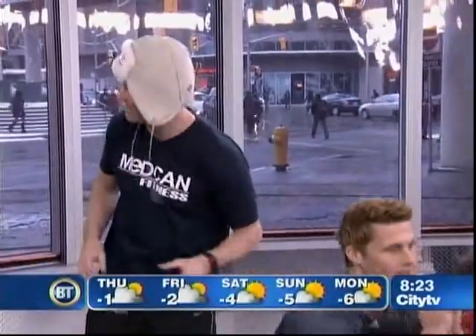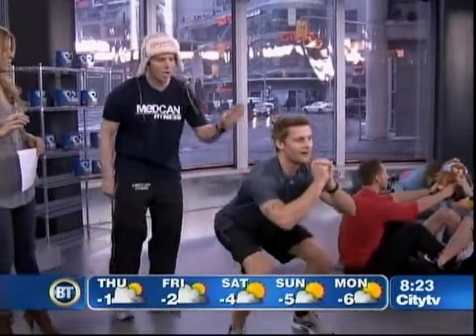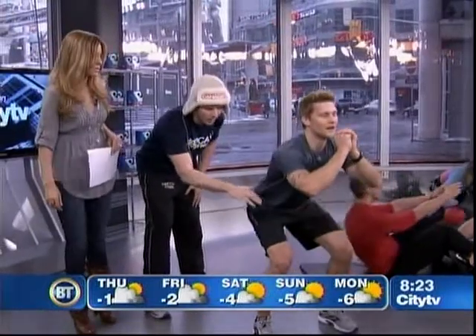The first exercise we have here — Rob is demonstrating ski instructor squats. What I'm going to do is have you be his ski instructor. You're going to raise your arm, and every time you raise your arm, he has to do a jump. Right now he's doing pulses, working his thighs.